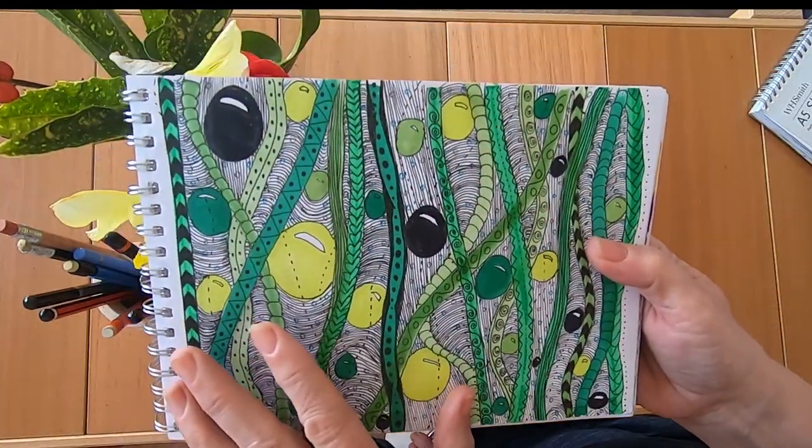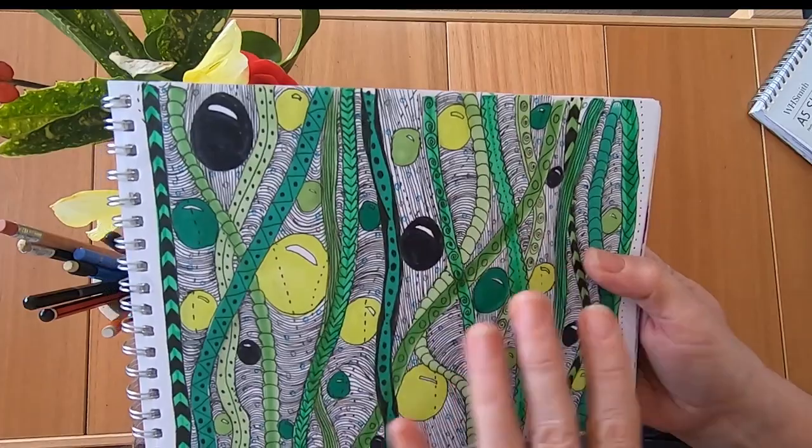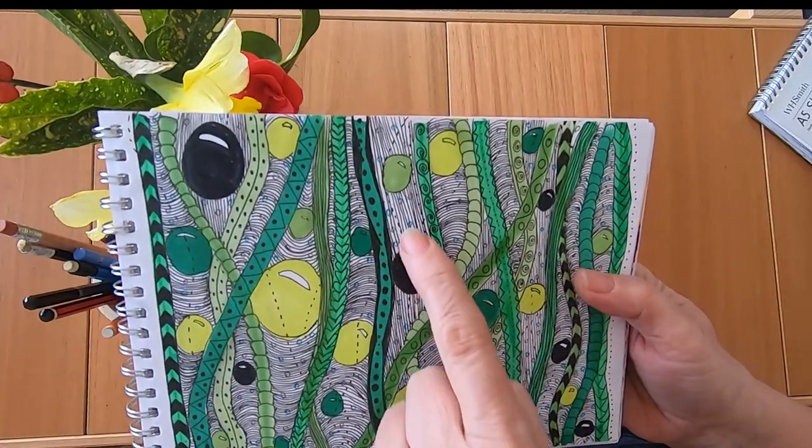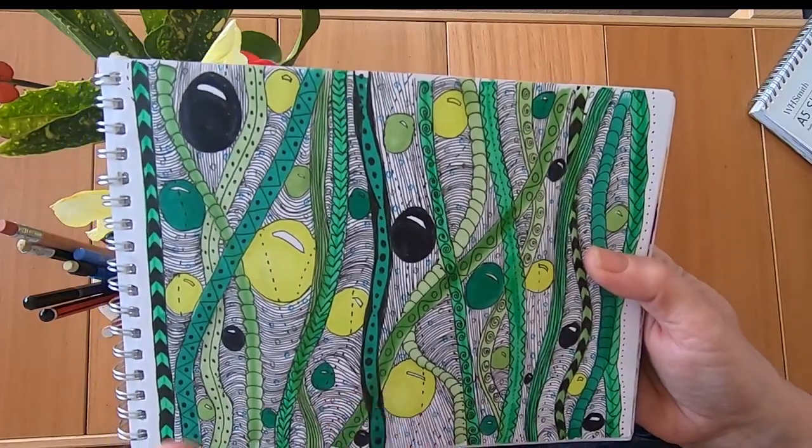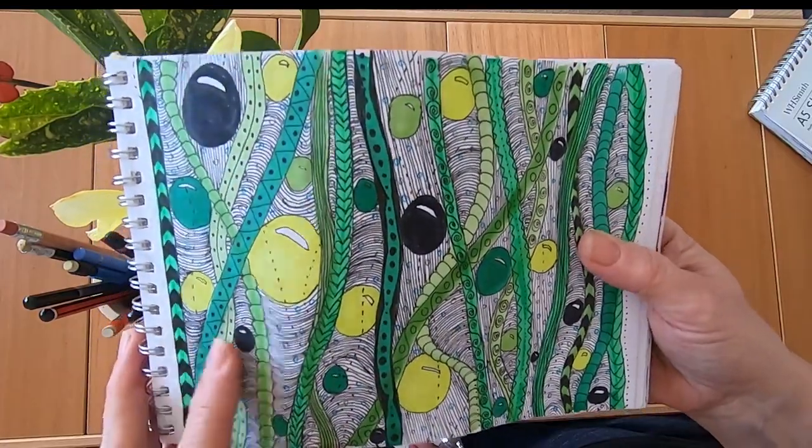And another doodle — I like this one. Again it's the green, the black and the white — nice combination. I decided to draw some little circles behind the stripes but I'm not sure if that worked. Jury's out on that one.